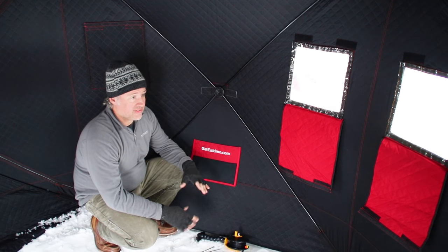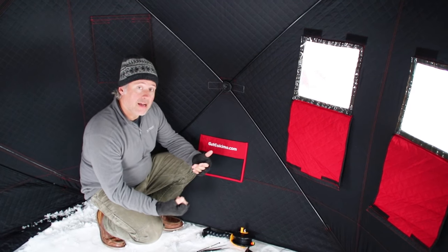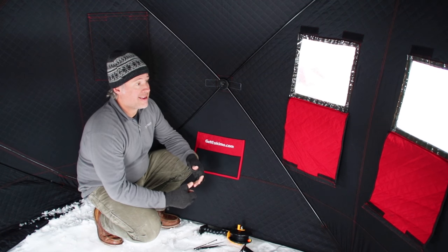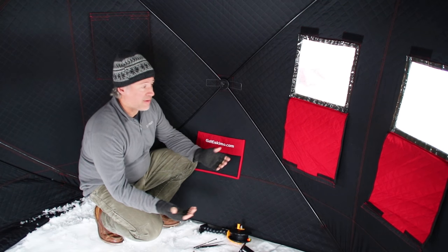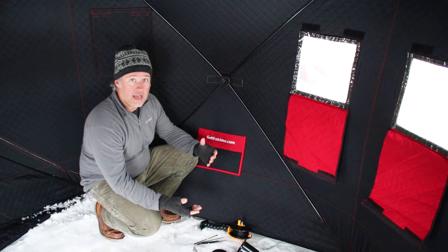Hub-style ice shelters like this have gotten really popular for a lot of good reasons. They're really lightweight, they pack up really nice, they don't take a lot of storage space, they're great for first ice, they're great for guys with wheelhouses — maybe you want to throw it inside and use the hub-style house as a kind of scouting house, whatever.